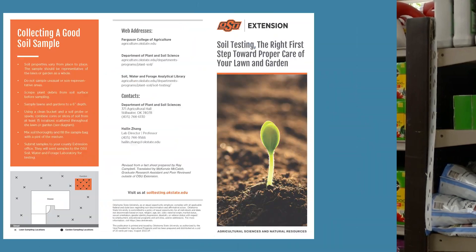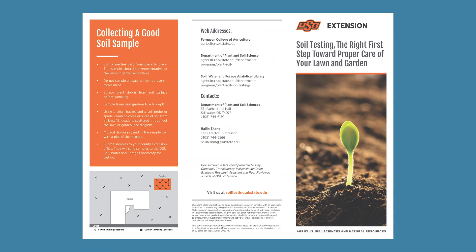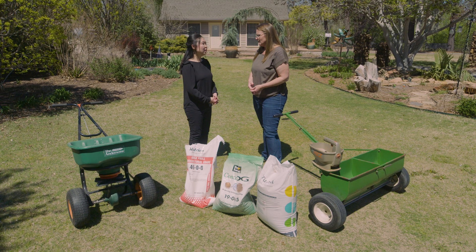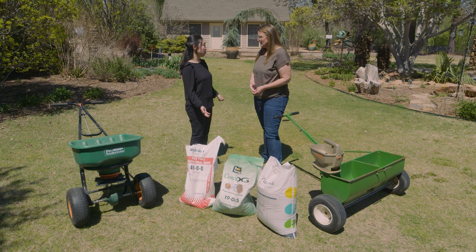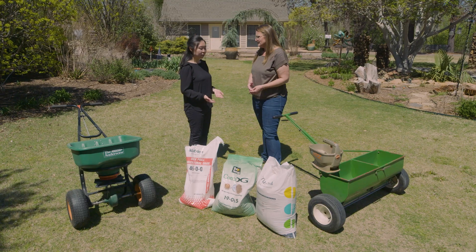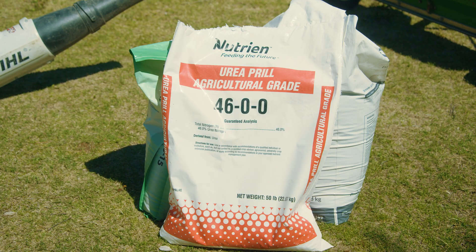The first step is to do a soil test. If you need more information, contact your county extension agent. A good soil test will give you a guideline regarding whether you need phosphorus and potassium and how much. Many homeowners find out from their soil test that they don't even need phosphorus and potassium, so they can save money and just go with something like a 46-0-0 that only has nitrogen.